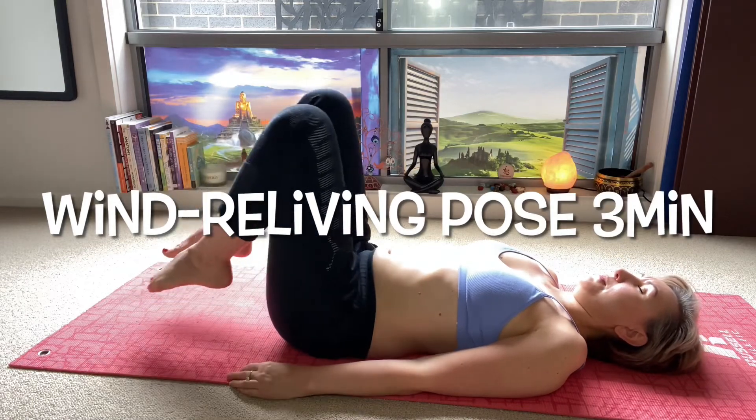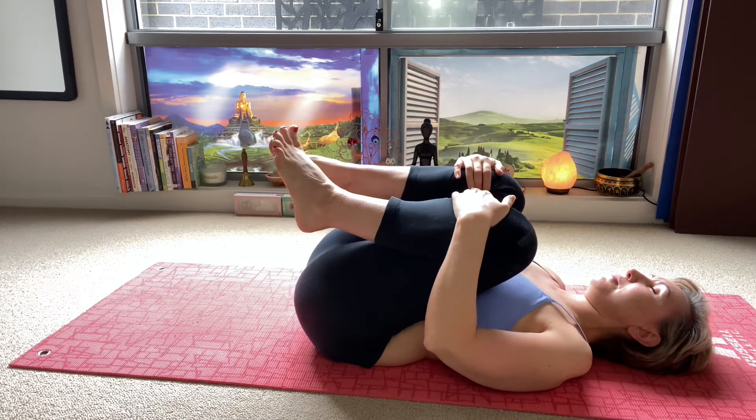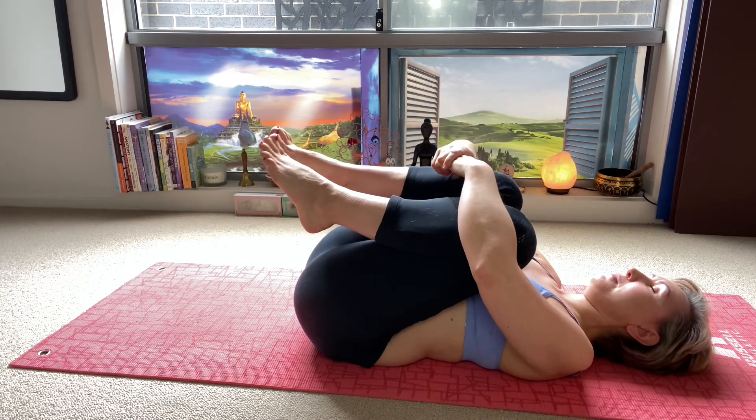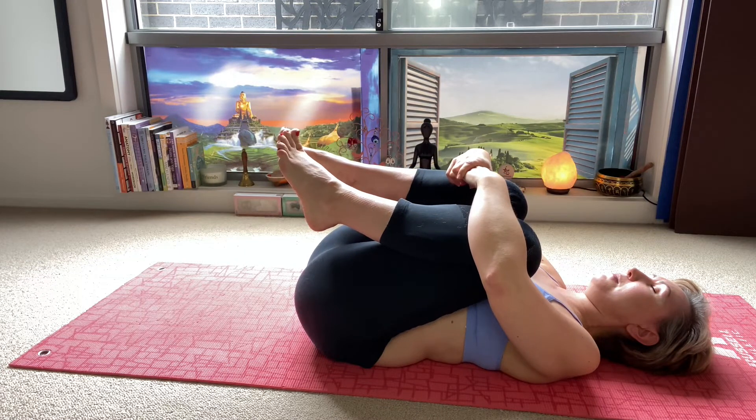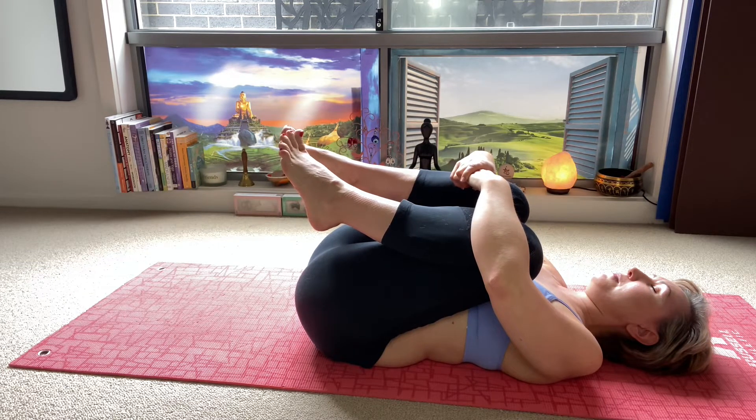Draw your knees into your chest. Keep your hands on your knees. Soften your lower back. Take an inhale and exhale through your lower back. Just allow yourself to relax.